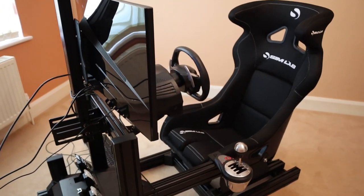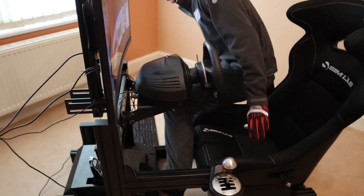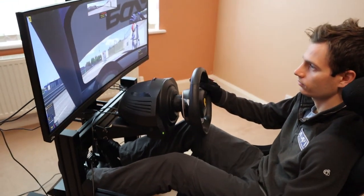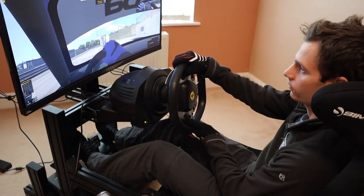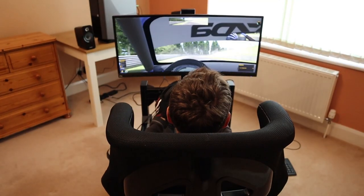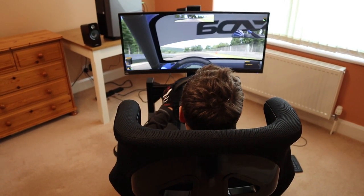Opting for a prefabricated sim racing rig is a great option for those looking to jump straight in and take their first few laps around a virtual racetrack. You get everything you need out of the box, and it's conveniently designed to fit together into one complete cockpit. But if you start taking sim racing more seriously and pursue ever greater realism, as most of us end up doing, you'll likely run into a few issues.